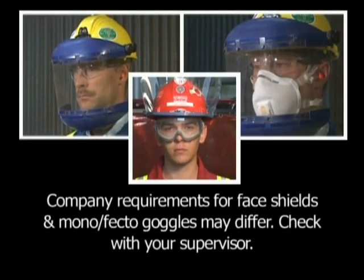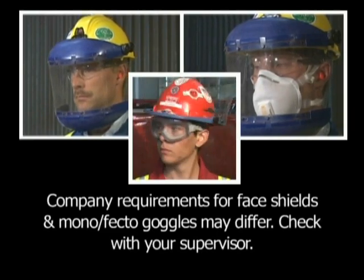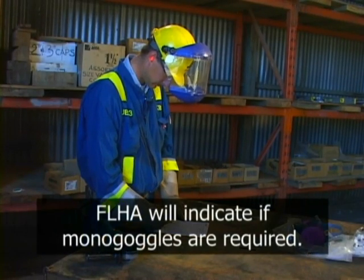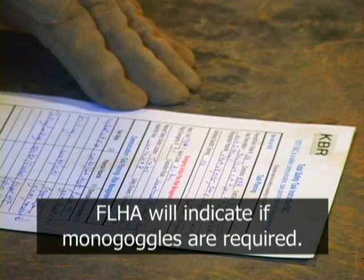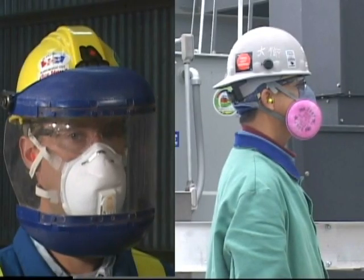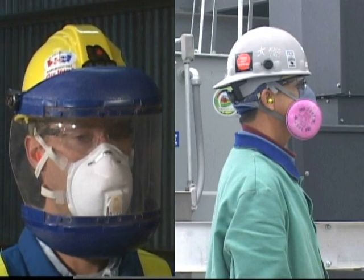Mono-goggles may be required if there's a possibility of particles deflecting inside the face shield, such as grinding inside a pipe or other congested areas. Hazardous conditions requiring mono-goggles would be addressed in the field-level hazard assessment, company policy, or a specific job site rule. Respiratory protection should always be considered depending on what you are grinding, and may consist of an air-purifying respirator or even supplied air.